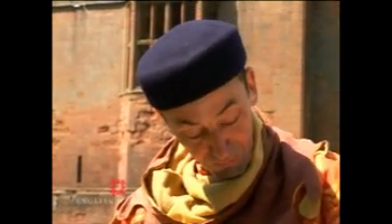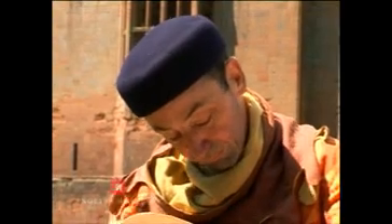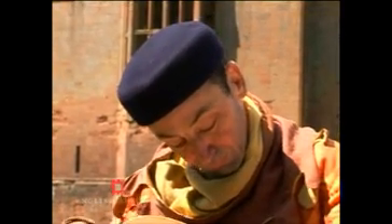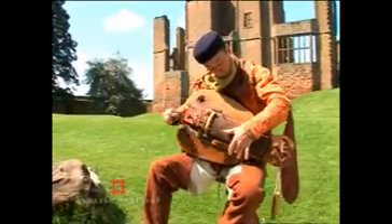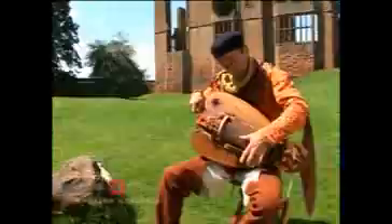So let's play a bit of medieval rock and roll. That's a hurdy-gurdy for you.